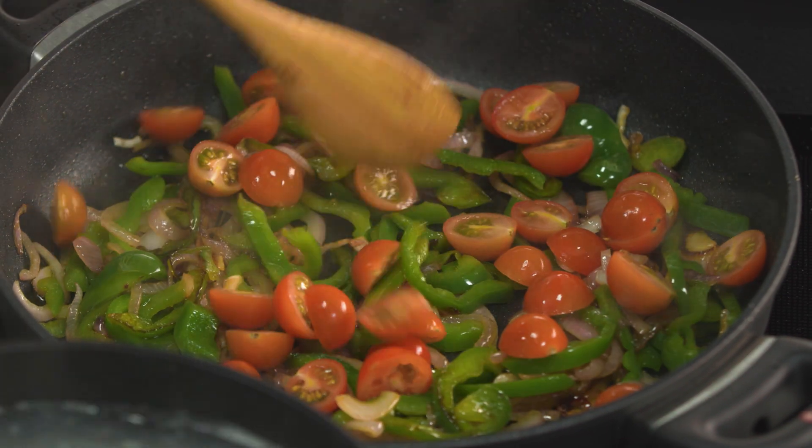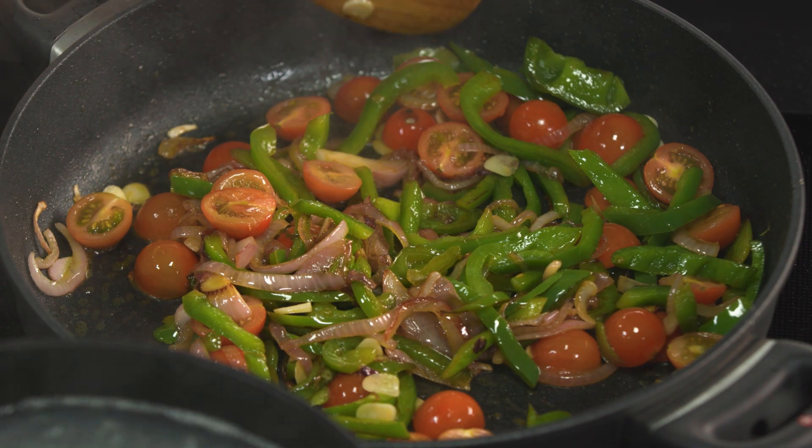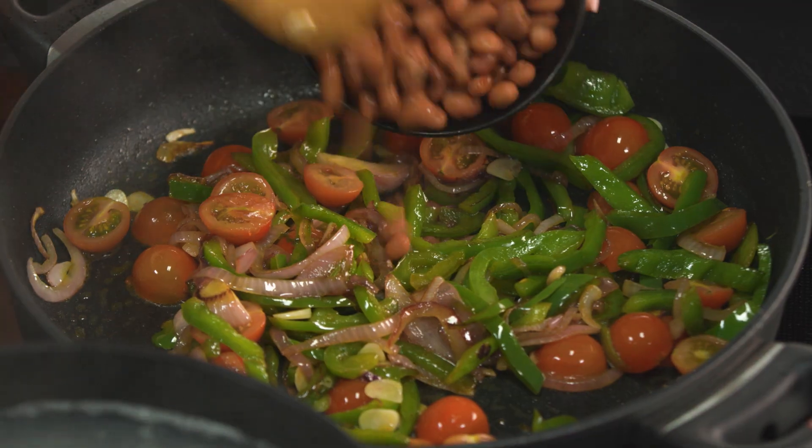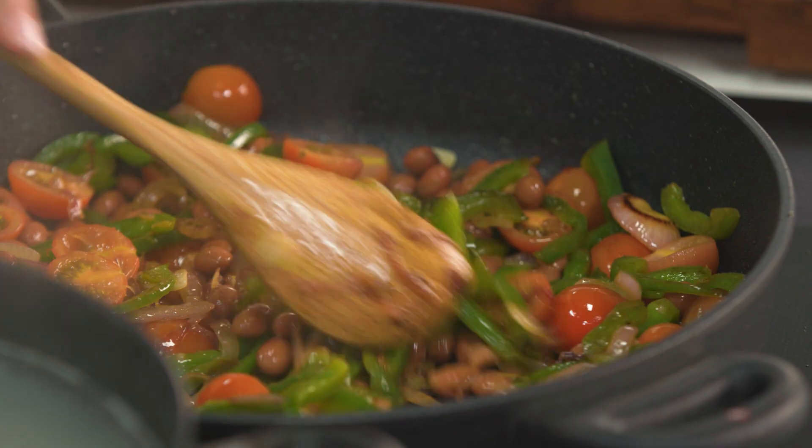I'm just going to add some cherry tomatoes and some garlic to the pan. Soften the tomatoes a little, then I'm going to add my borlotti beans. These are just canned borlotti beans — you can cook them from the dried version if you like, pre-cook them and then add them, but honestly the cans are absolutely perfect nutritionally.